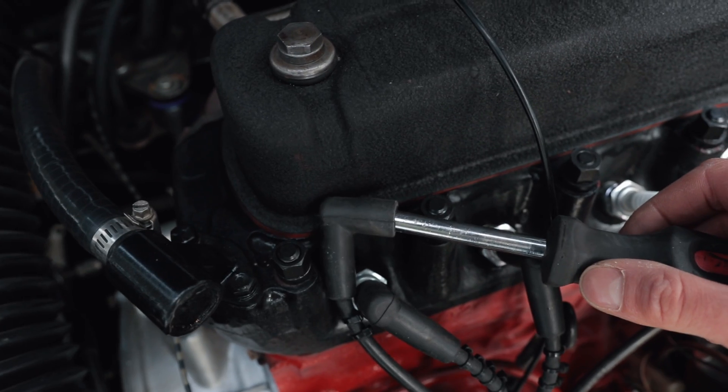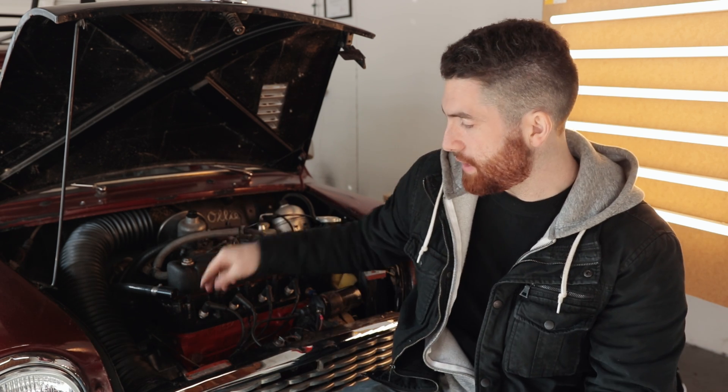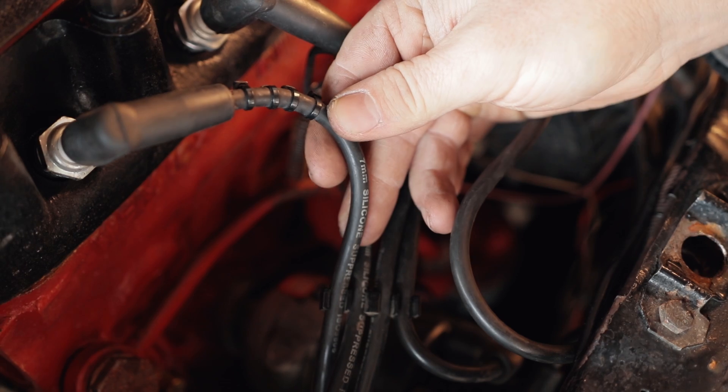Now let's say you've tested and there's no spark coming out of the end of the lead. Now that we know we have no spark, we're going to follow the system back throughout the whole ignition system and verify each component one at a time. That way it's logical and you know you didn't miss anything. If it's not coming out the end of the lead, it could possibly be the lead. Check the leads for any cracks in the insulation, because electricity follows the path of least resistance - if there's a crack in the lead, it'll jump to the engine ground and not create a spark.